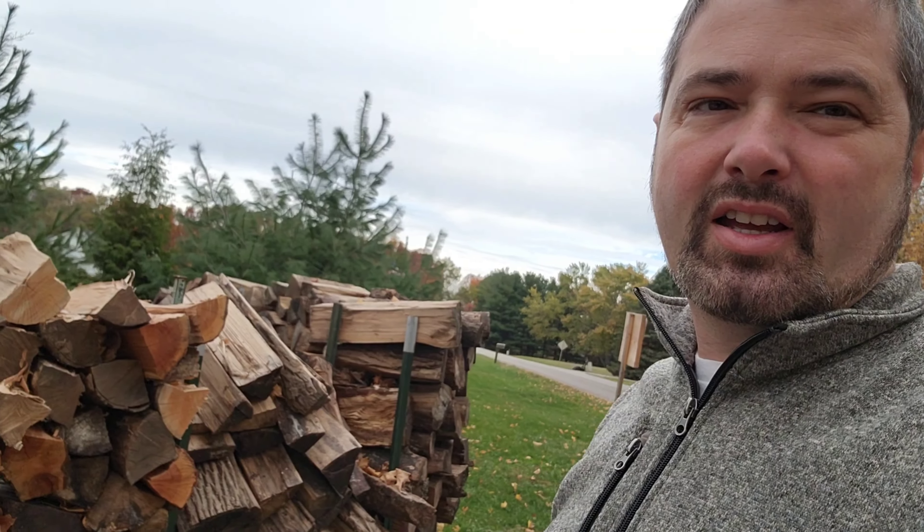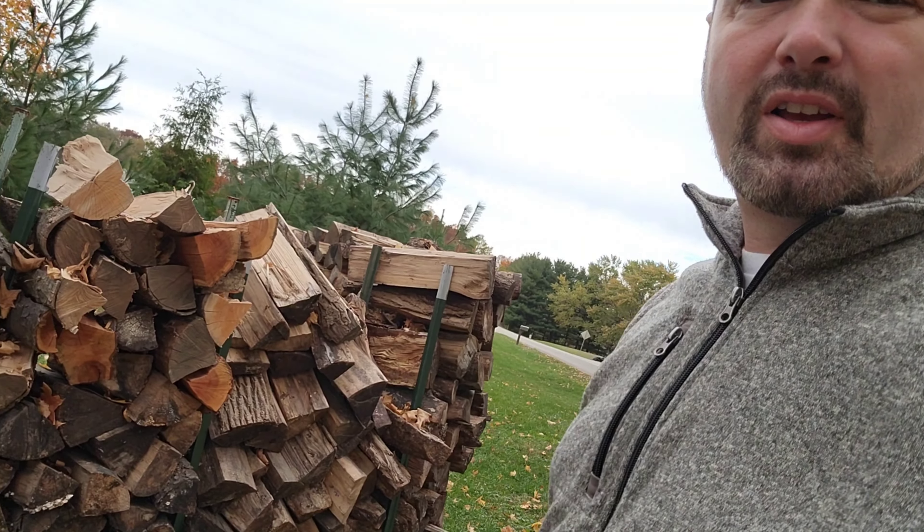Hey everybody, I'm Ben and today I want to show you how I cord wood and sell it as part of some of the things that I do to make some money.